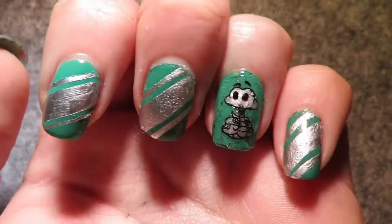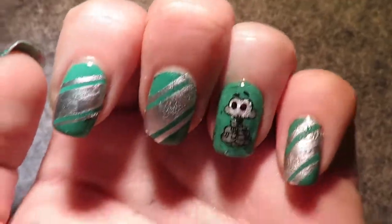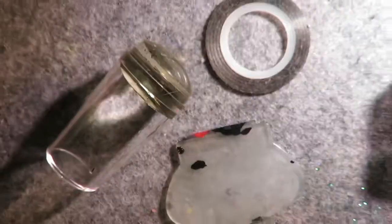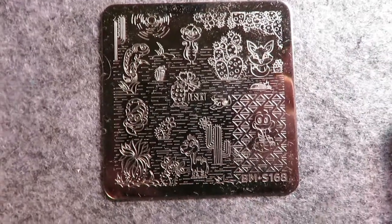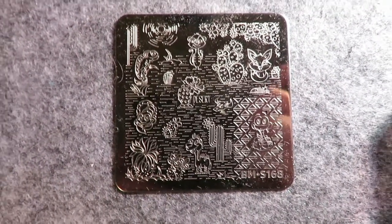Today I'm going to show you how to create these cool Slytherin nails. For starters you're going to need all of these nail polishes and all of these tools. You may also need a stamping plate with a snake on it.